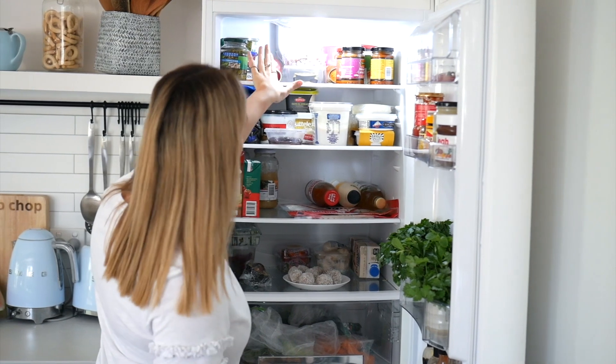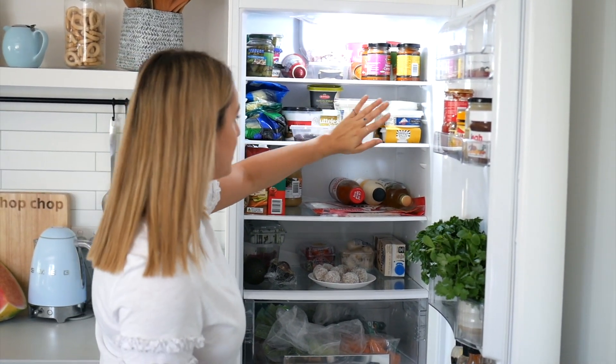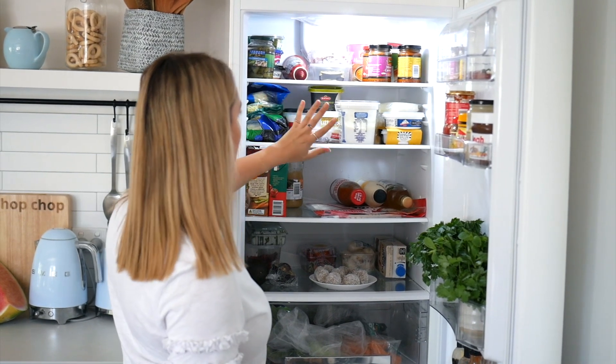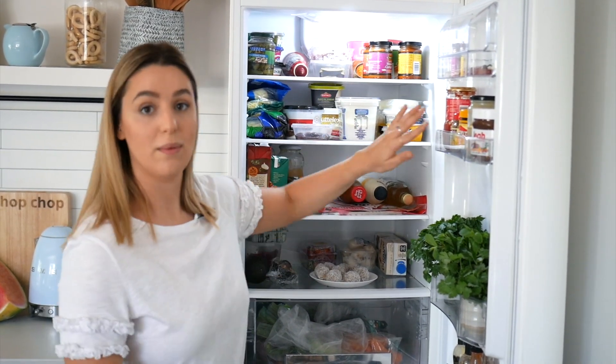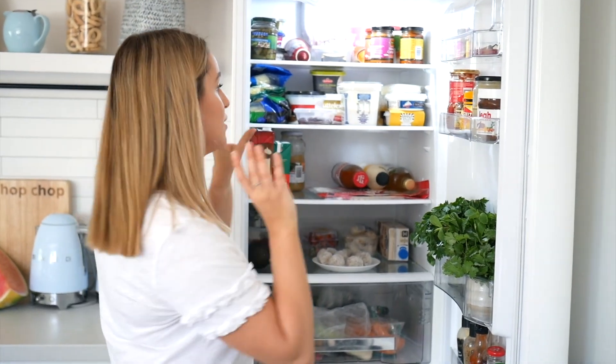I've got my dips, my Mediterranean sort of stuff, and then my dairy, cheeses, and butter in the middle section. You can section your fridge however you like — I just like having things easy and ready to go so that when people are in here they can just grab and run.